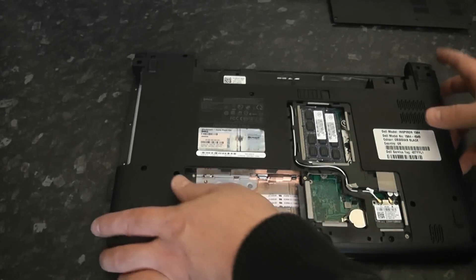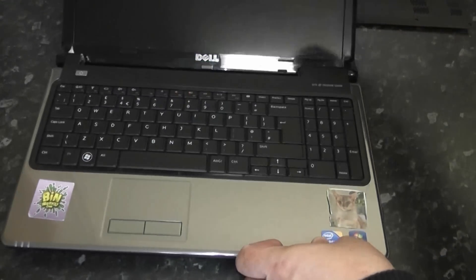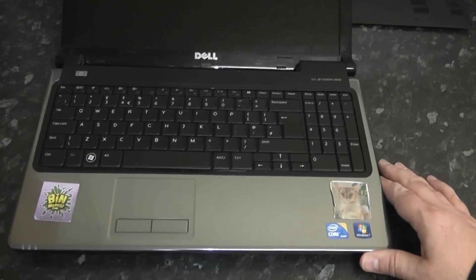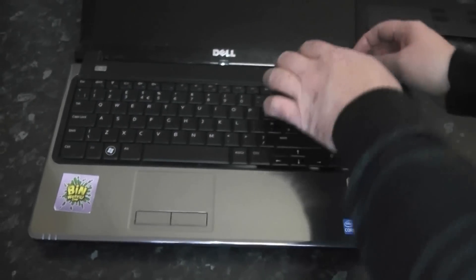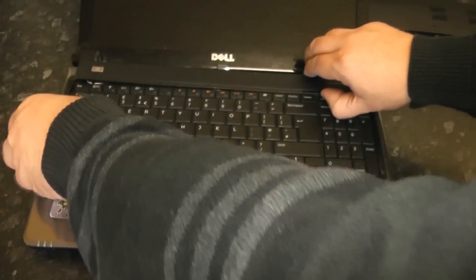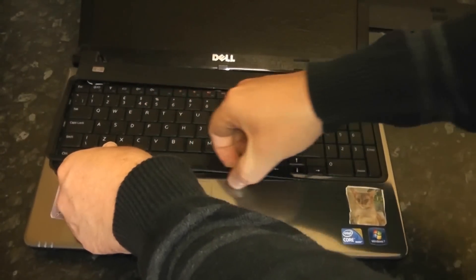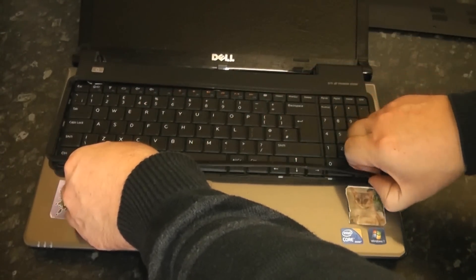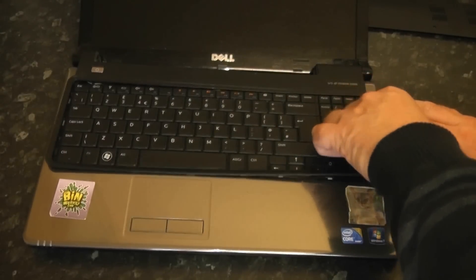Once we've removed those we're ready to flip the laptop over to the front. Now we can work on removing the bezel. This is a really delicate piece of plastic so you've got to be very careful. You can use spudgers, black sticks, or your fingers depending on what you feel comfortable with. This part here is the common part that gets snapped — it's a very small bit of plastic, so be very careful around here.